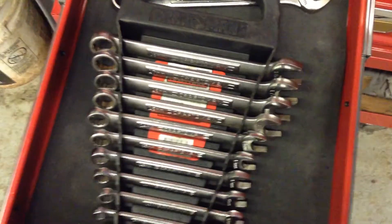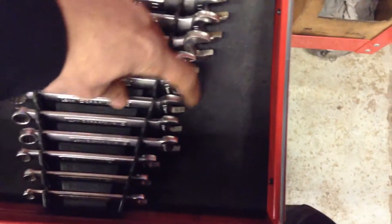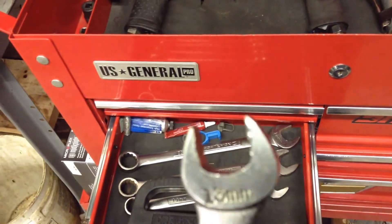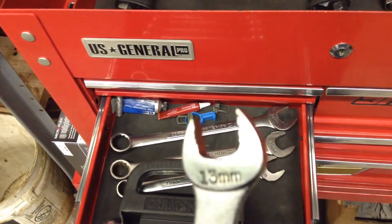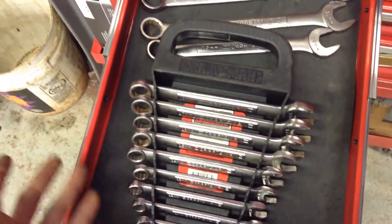Down here I have some daily use wrenches. They're a Craftsman set, but I'm going to upgrade those eventually. If I get my 13, you can see it's all messed up. I was doing an alignment and it slipped. You get what you pay for — I'm about to sell it for like 20 bucks, if that.